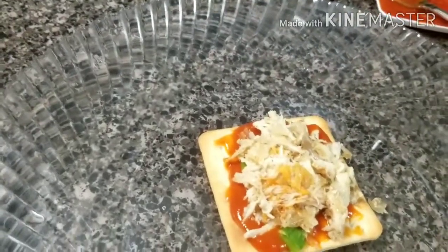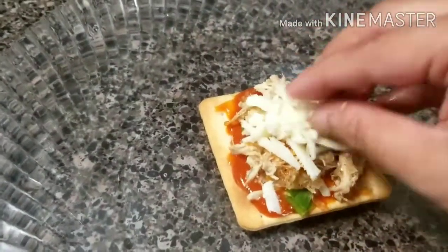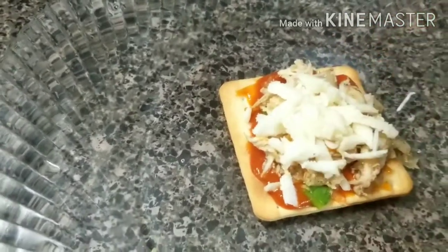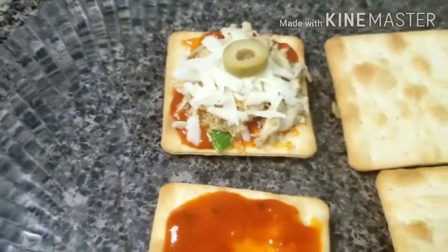I will add some cheese on top. It will give it a good look.